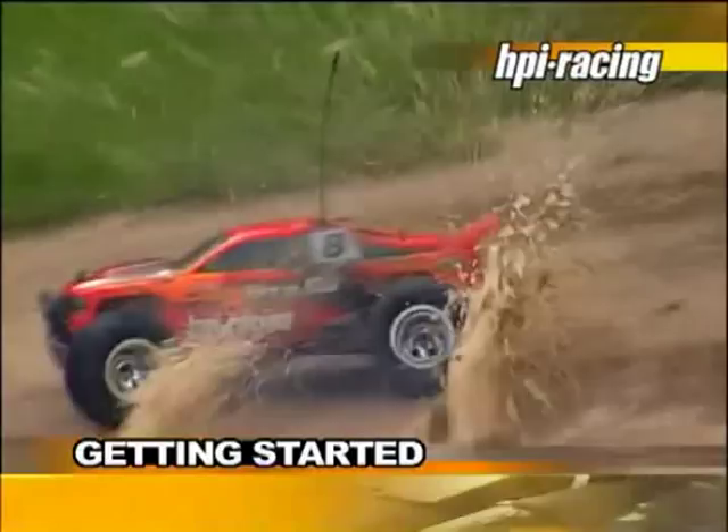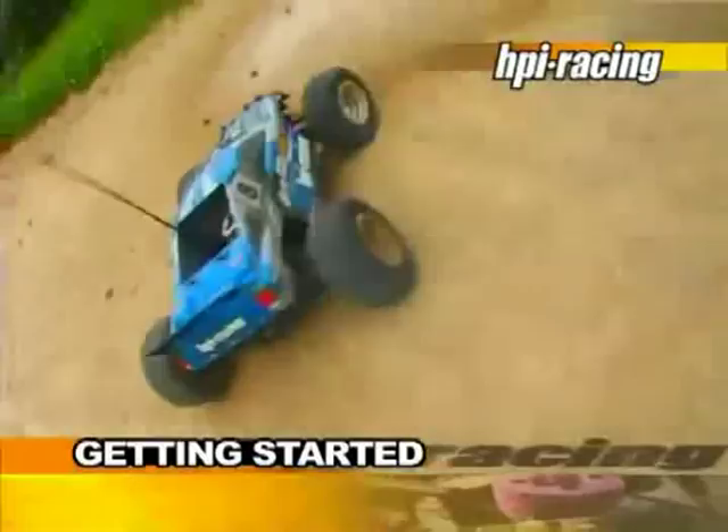Congratulations, and welcome to the world of HPI radio-controlled model cars. You have chosen one of our class-leading model cars, which guarantees hours of entertainment and education for all types of motorsports fans, young and old.